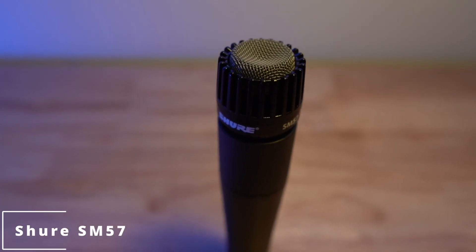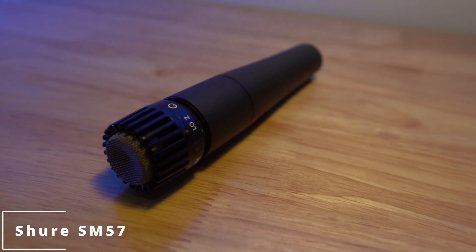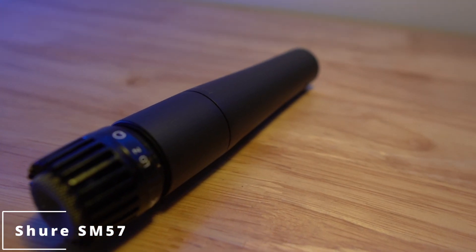So far you've been hearing the Rode VideoMic Go on a boom just out of frame. Now we're switching to the Shure SM57. I'm about five or six inches away, talking directly into it. All four microphones are set at roughly the same distance — even the SM7B is positioned so the capsule lines up with the others. This is the SM57, totally stock and unmodified.